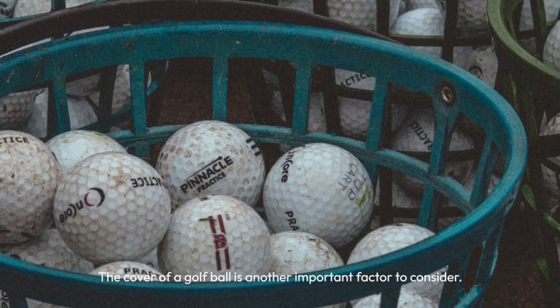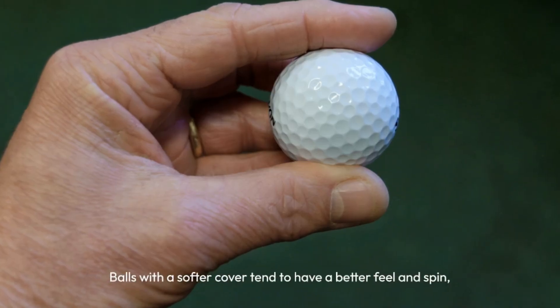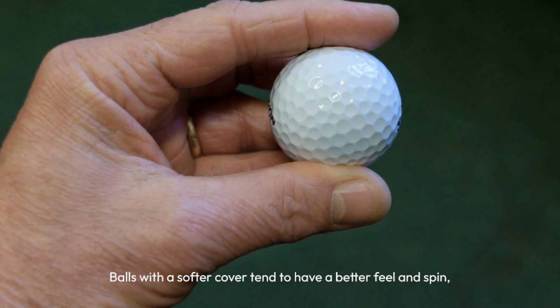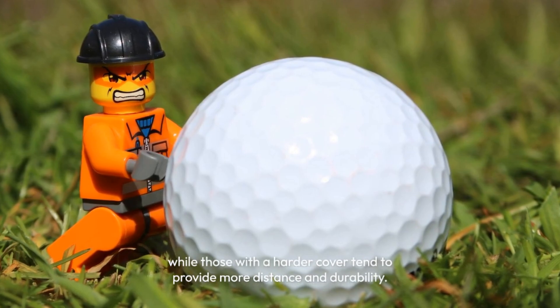The cover of a golf ball is another important factor to consider. Balls with a softer cover tend to have a better feel and spin, while those with a harder cover tend to provide more distance and durability.